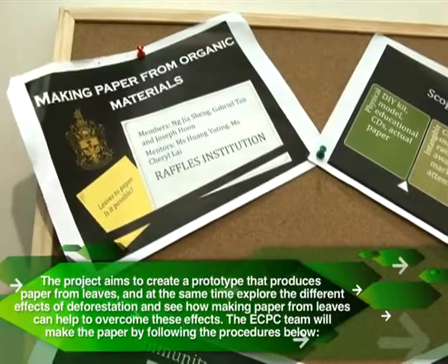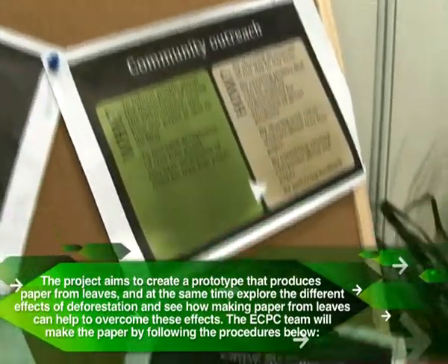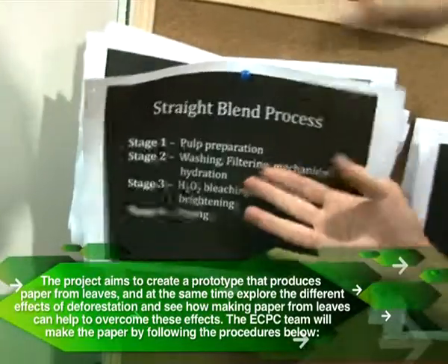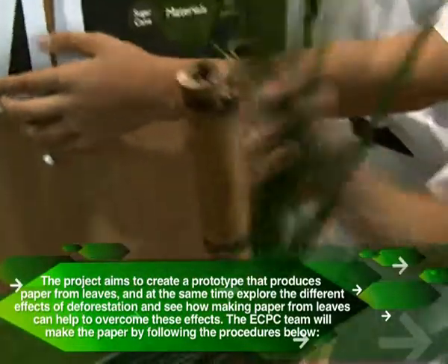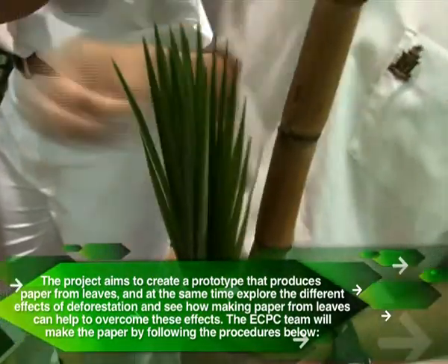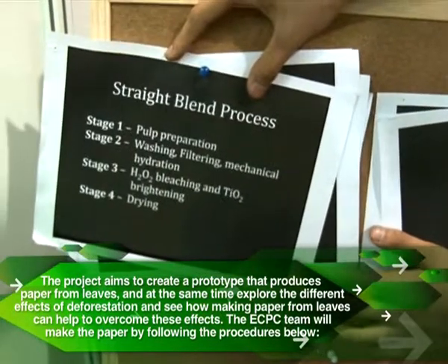Now I'm going to talk about how we make paper from organic materials. First we have to prepare the pulp — it's like a recipe. We grind the leaves and the sugar cane into a fine powdery mixture after all these things have been dried.